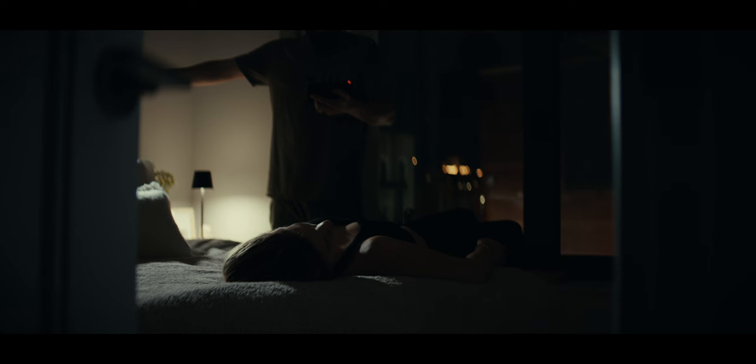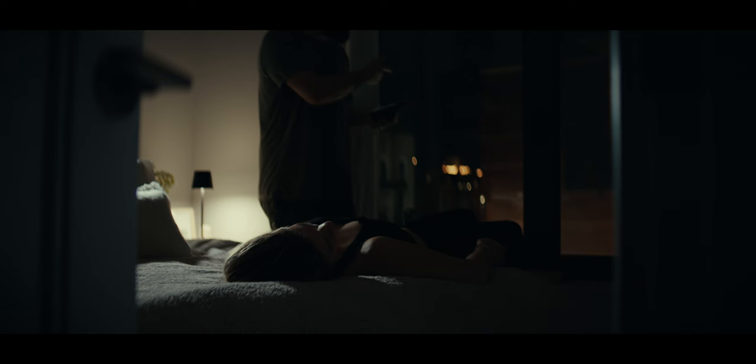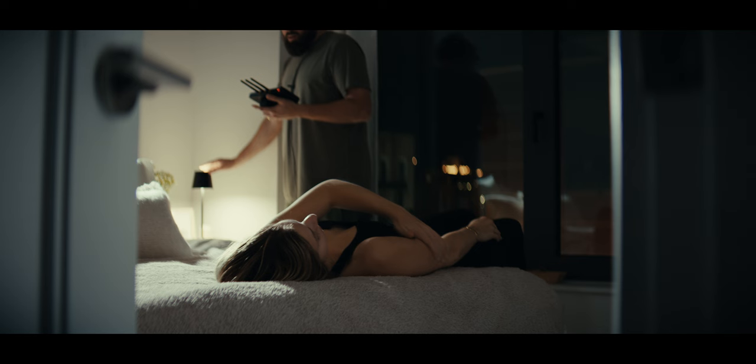To do that, I would double the intensity of this, double the intensity of this, and double the intensity of the outside world. To do that, you would just shoot this before the sun sets all the way. This is all the way up with a grid and barn doors, and I'm gonna turn this one all the way up. This Amazon light is dope — long press to dim, single press to change the color temp.